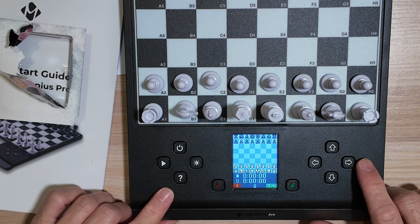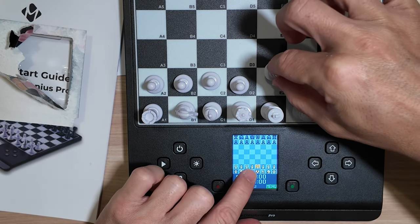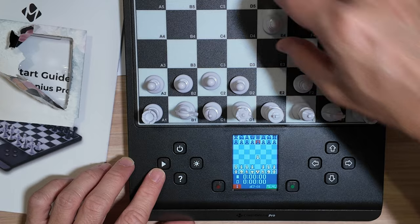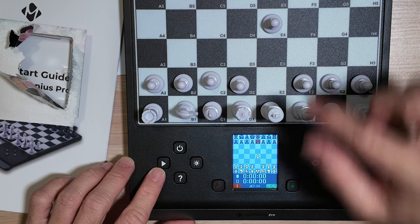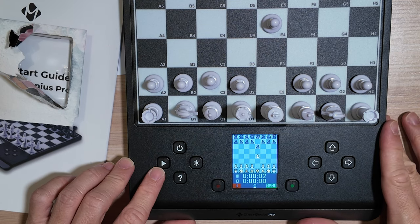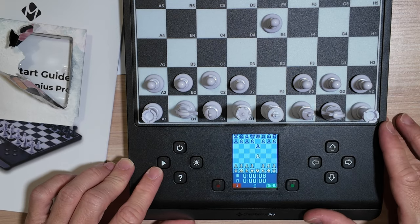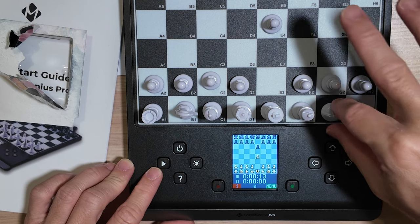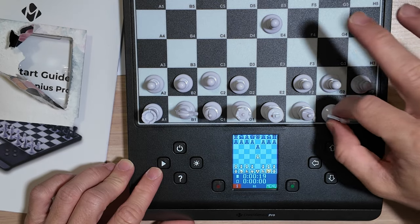To move a piece, all you have to do is just push down, and you can see the highlighted piece on the screen, then move to whichever square you want to go to. You can hear the feedback as you push the pieces down — you can hear the speaker, the sound effects. If I push this piece down, for example, I can hear the tick, the tap from the speaker.